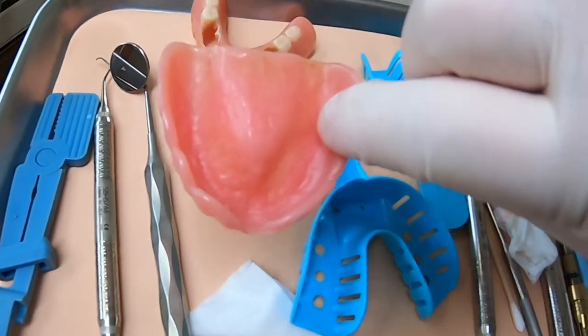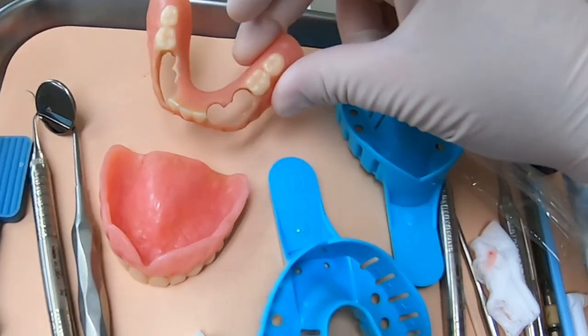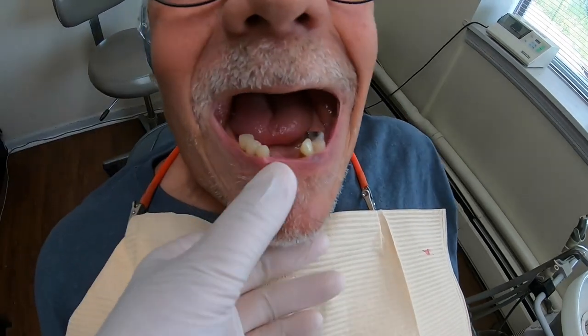Hey, I'm Dr. Rich. Thanks for joining me. A patient of mine needs a new upper denture and a new lower Q-cell partial denture, and he was kind enough to let me film him. Here's a look at his mouth.